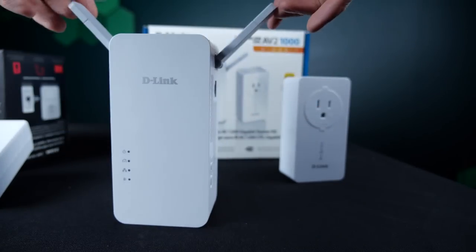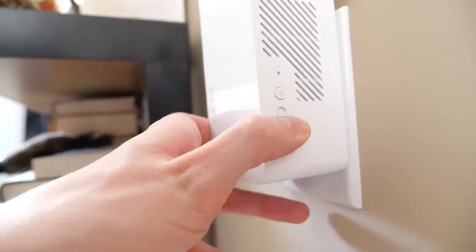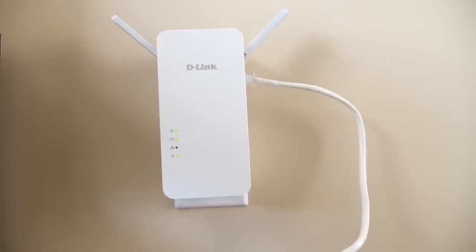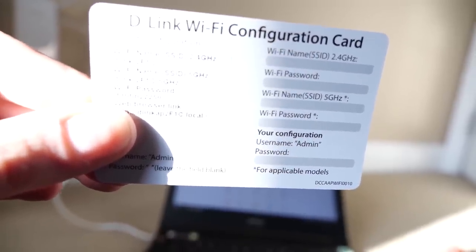Step two: fully — and I mean fully — extend the antennas and plug the wireless AC extender into an outlet. Turn the power switch on the side on. The power LED should indicate the power is on. Now, before you can start using the Wi-Fi, you have to set it up. Remember, it's an extension of your current network, but it does work as its own SSID, so you must connect to the Wi-Fi separately.